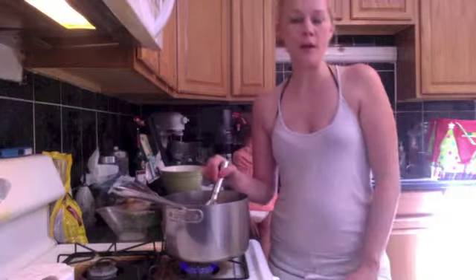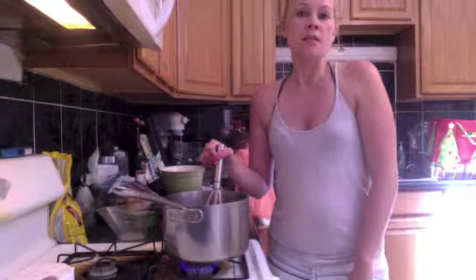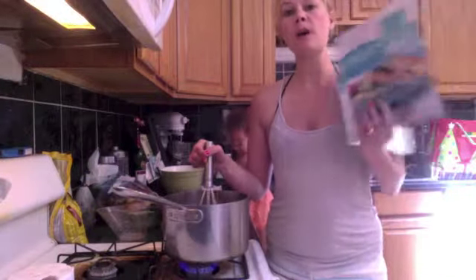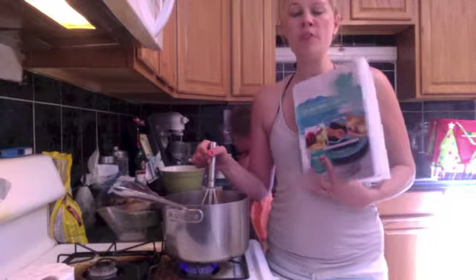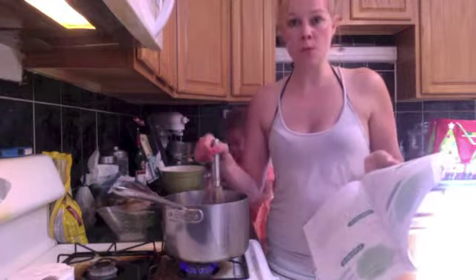Hi, Tiffany Hinton here, Gluten Free Mom Certified. Today I'm mixing up a batch of homemade pudding because we need our popsicles to be dairy-free. If you grab your copy of GF Mom Certified, there's a recipe in there for chocolate pudding, and we're making up our chocolate pudding with coconut milk.